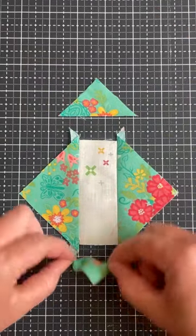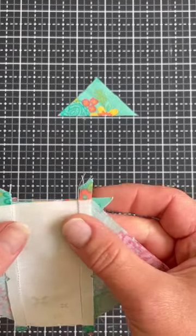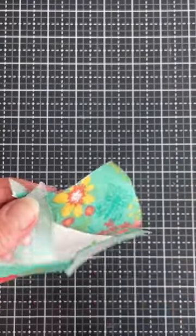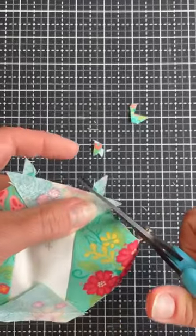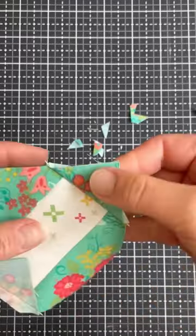Then we've got two more little triangles that are going to make up the other two corners. Again, lay right sides together, center, and sew keeping that bias triangle to the bottom. Then we're going to trim these little dog ears. There's no trick for this part, you just have to take the time to do it so you don't have any bulk in your corners. Then you're going to press like so.